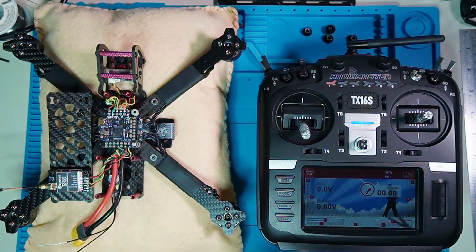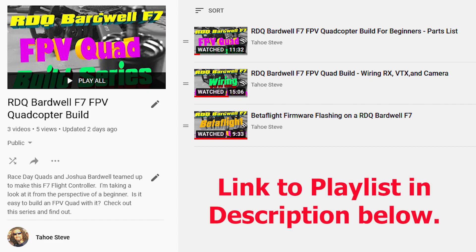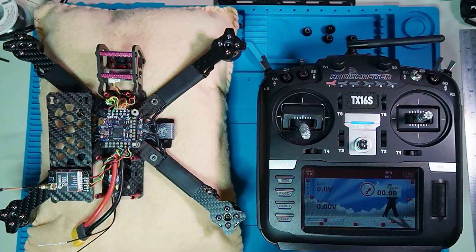Hey everybody, Steve here. Welcome to video 4 in my Race Day Quads Joshua Bardwell F7 build. This is video 4 — I'm going to flash a playlist of the first three videos up here so you can read along. We're using OpenTX on a RadioMaster TX16S. I highly recommend a radio with OpenTX and I highly recommend this radio. I think it'll be the only radio you'll ever need.